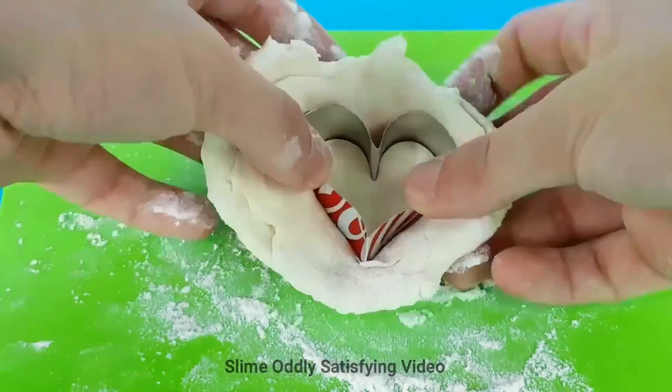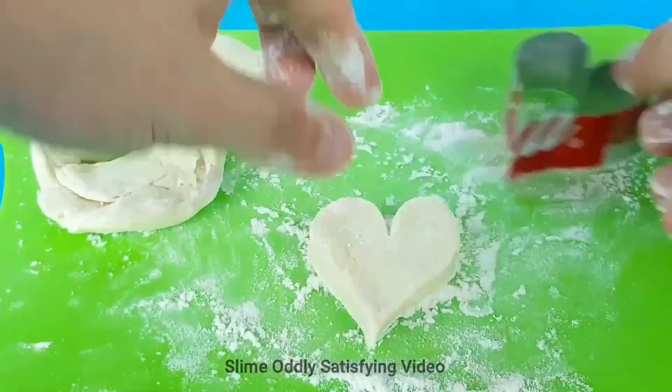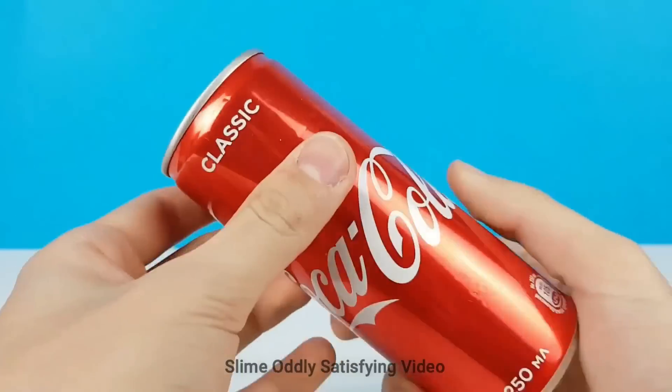We're going to roll out some dough with flour and make a heart biscuit.